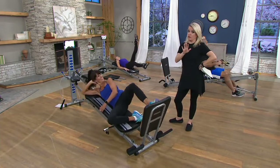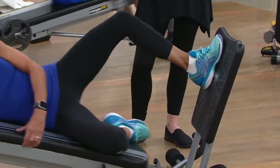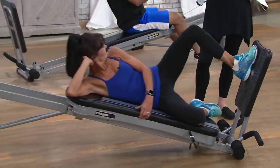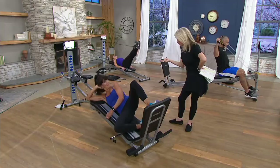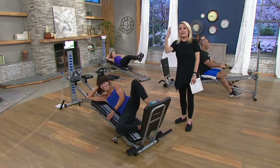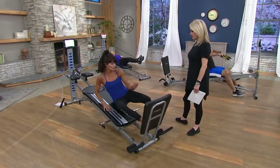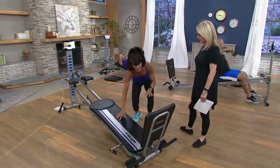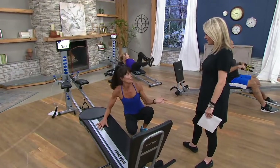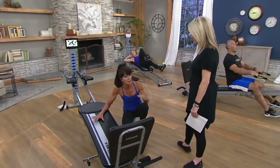As much as I loathe exercise, my husband and I have started purchasing some pieces for our home because at 47 years old — almost 48 — my body and energy aren't what they used to be. It doesn't matter if I like it or not; I need to take care of myself. I've been a Total Gym user for over 20 years. When I started here at QVC in my 30s, I went through two hip replacements and Total Gym took me every single step of the way.